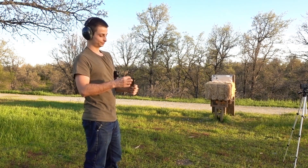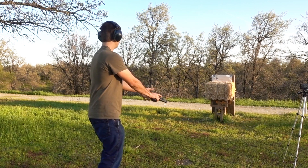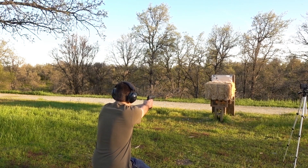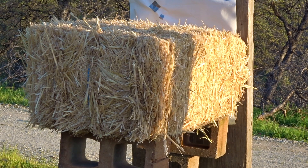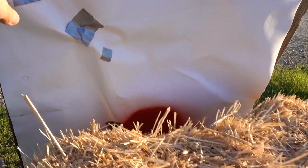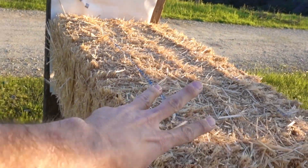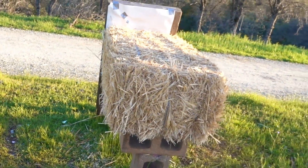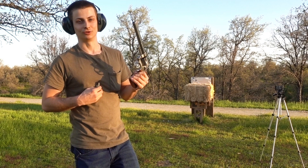Now back to the 45 ACP with Winchester 230 grain full metal jackets. Nothing went through — long ways it stopped all three of those 45s. How about some 44 Magnum 240 grain jacketed hollow points?